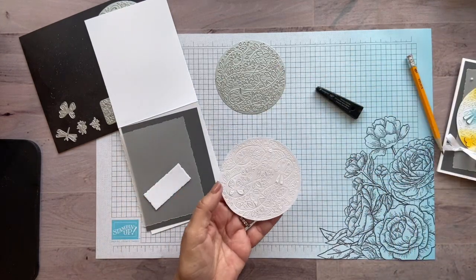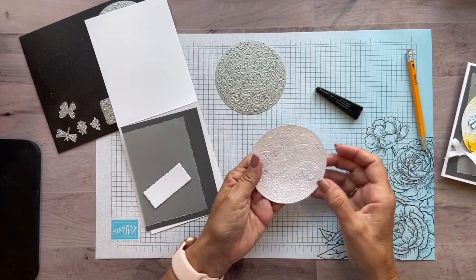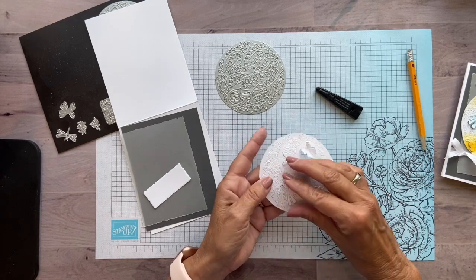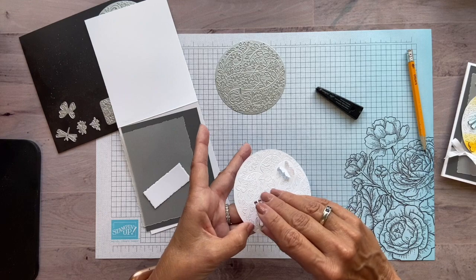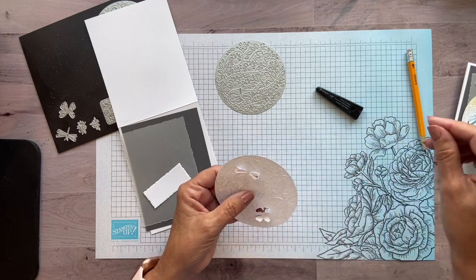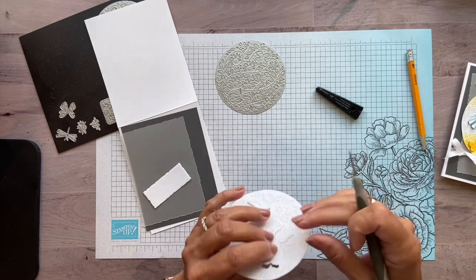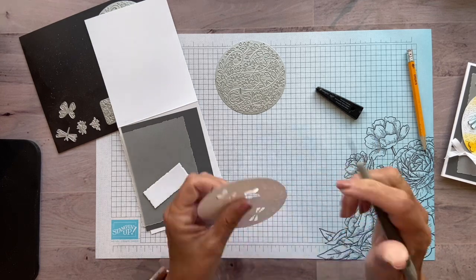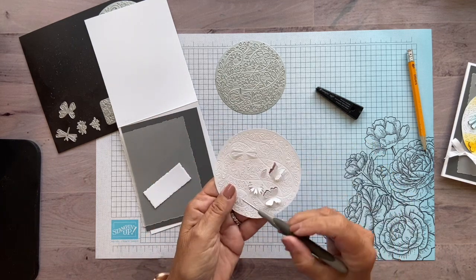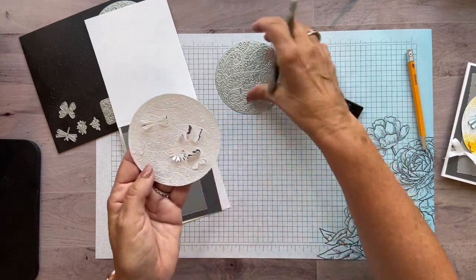Okay, there you go. So we have our circle. Now, I'm tempted every time I do this to just use my fingers and pop these up, which you can do for the large samples here. But really, I found it's easier to just pop it out through the back. The big ones you can just use your finger to pop them up, but the little ones — as you can see with this flower here — only half of it is actually going to pop up.